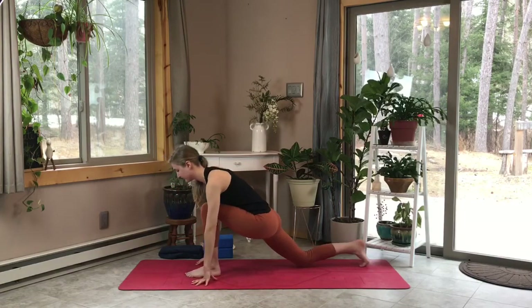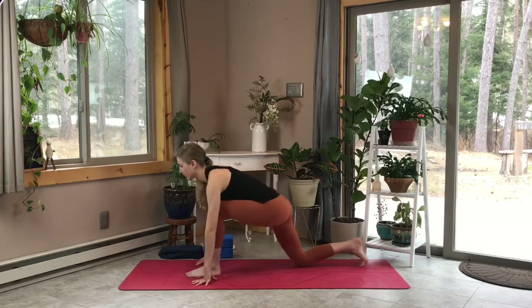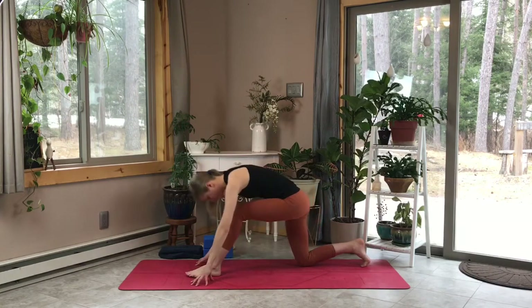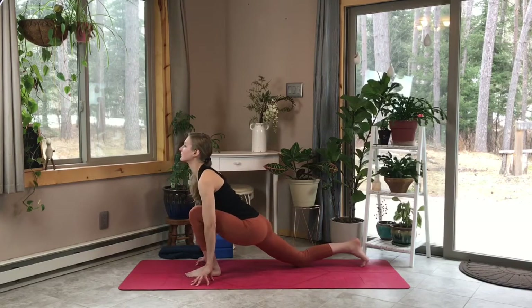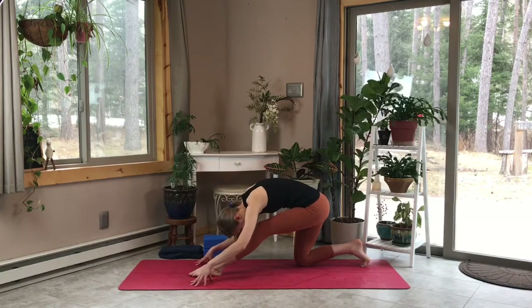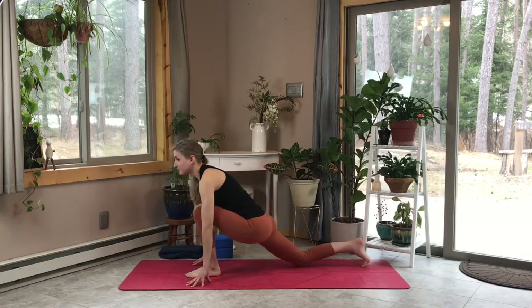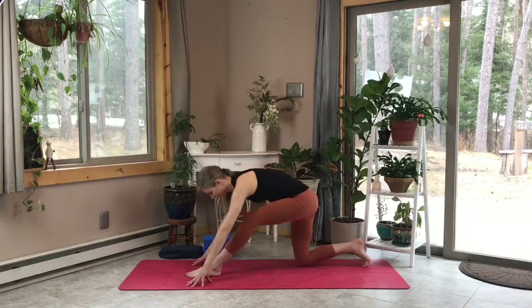We're going to do some light low lunge and half split variations. Exhale as we straighten out that front leg, bringing our chin towards our chest, and then inhale into low lunge, pulling our chest through our biceps. Exhale — straighten out that back leg into a half split, feeling that hamstring stretch. Deep inhale, now exhale.